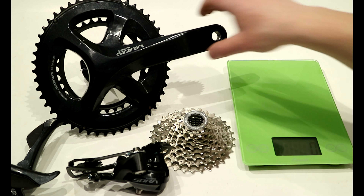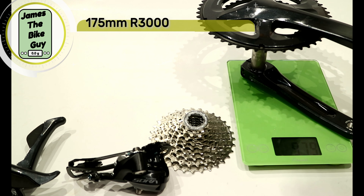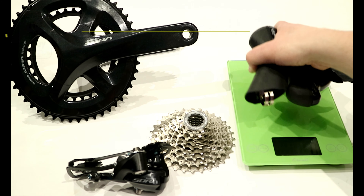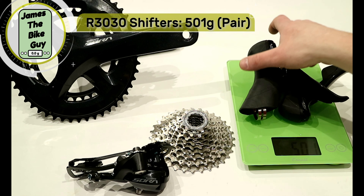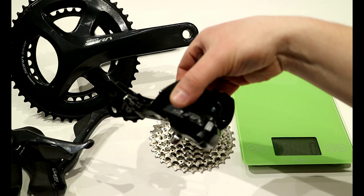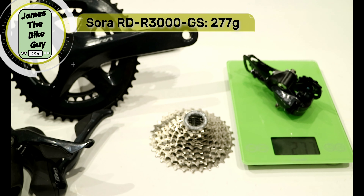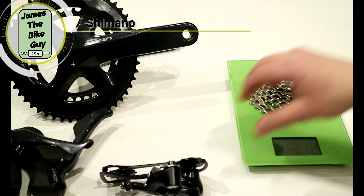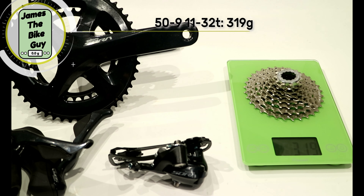Let's go ahead and see what the parts weigh. The R3000 crankset with a 175mm crankarm comes in at 979 grams. The R3030 shifters weigh 501 grams. The Sora GS rear derailleur weighs in at 277 grams. And finally, the nine-speed 11-32 cassette weighs in at 319 grams.